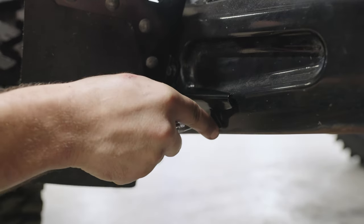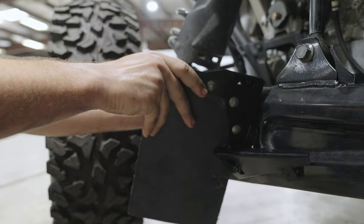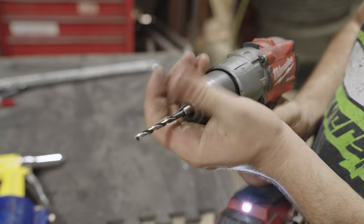Next, you'll use a punch to mark the center of the rivet hole. After that, pull the mud flap bracket off and drill your rivet hole using your 3/16ths drill bit.